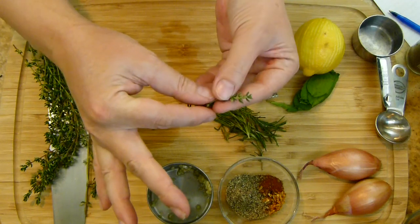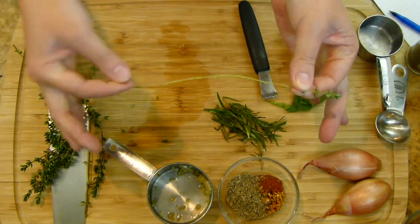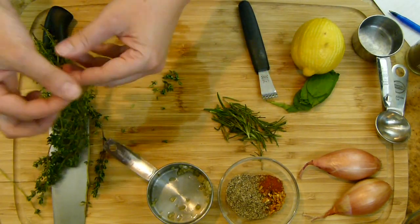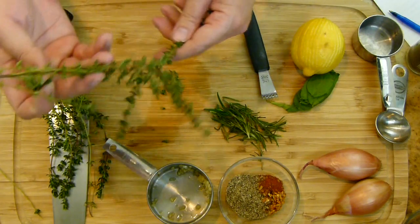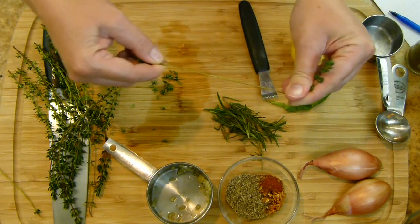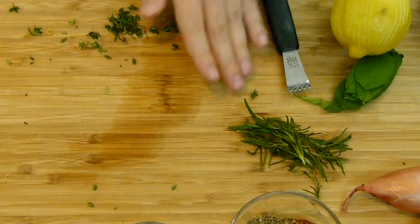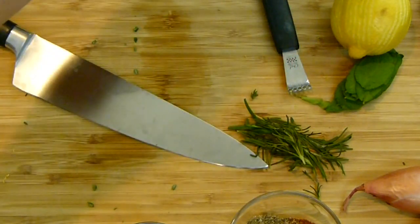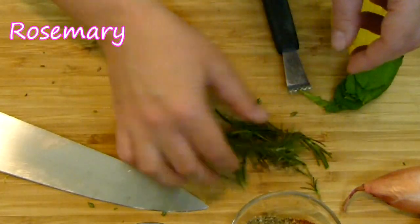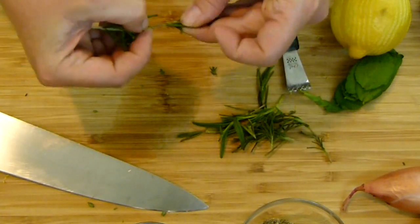Now let's move on to our thyme. This is no certain measurement — just a little bundle. I'm going to pull backwards down the stem to pull all the little leaves off. The tender tip part is perfectly fine to add into the food processor. Go ahead and do that about 20 more times with the other stems and add those into your food processor. Here we go — thyme going into the food processor.